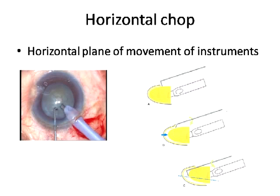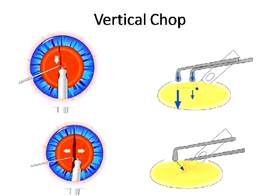Where can you use horizontal chop effectively? Wherever, would be the answer. But to start safely, try on softer nuclei where you can see the entire nuclear equator with hydro-delineation, with a large pupil and the rhexis margin adequately visible all around. Also in a deep anterior chamber where a vertical chop is a little difficult to execute.